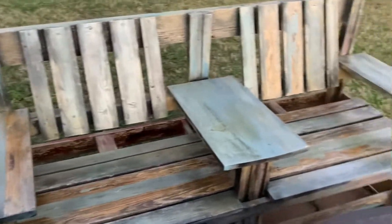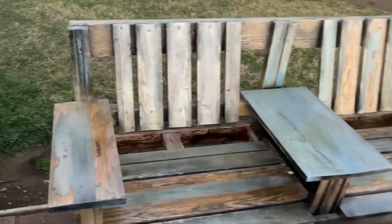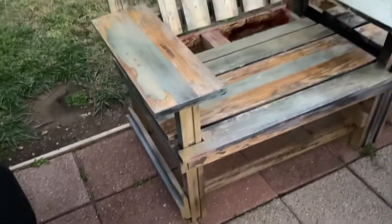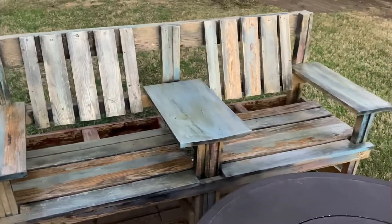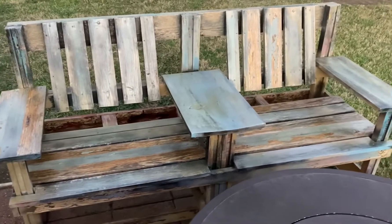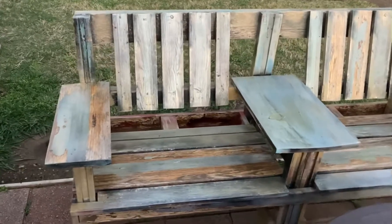I made this bench out of reclaimed wood, some fencing material, and packaging lumber from a hardware store, door frames, and different things that were available. The paint I used was just a conglomeration of different paints — different colors — and I had layers of it. You couldn't see any wood underneath.